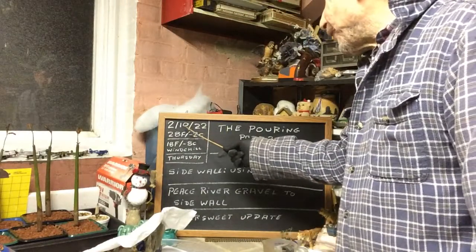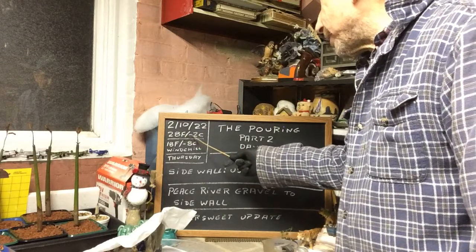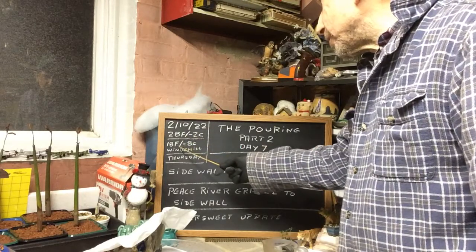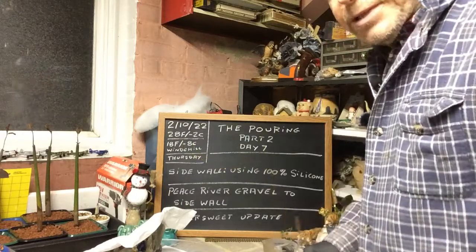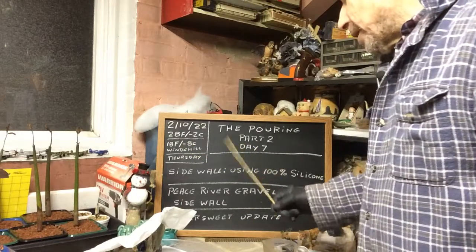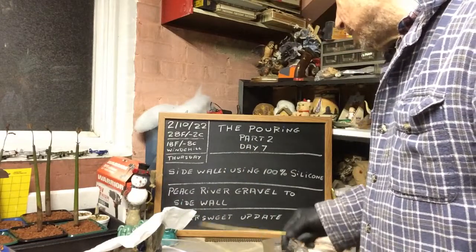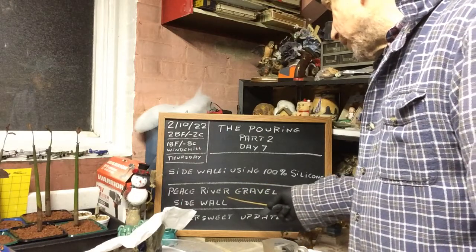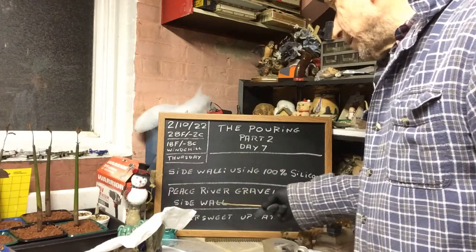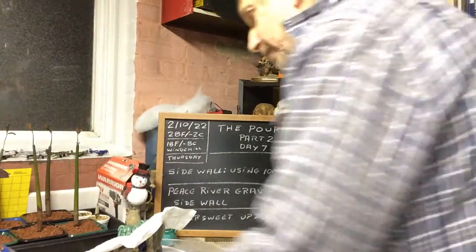Today is February 10th of 2022, it's 28 degrees Fahrenheit or minus 2 degrees Celsius with a wind chill of 18 degrees Fahrenheit, minus 8 degrees Celsius. Today is Thursday. I'm going to show you how the water turned out and then we're going to do the sidewall with 100% silicone and Peace River gravel, and then I'll show you the winter suite on how that seedling is starting to grow.